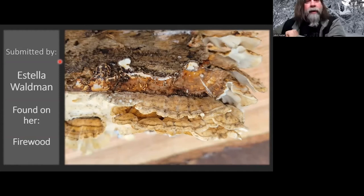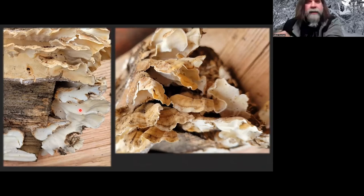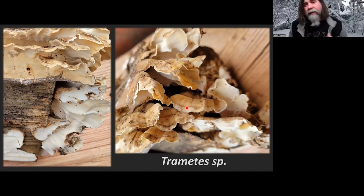Stella Waldman found this growing on her firewood. If you have piles of firewood, you're probably seeing all kinds of little polypores popping up. It's a polypore — looking at the underside, you can see it's got a white under surface with little pores. This one's fairly light colored and might be a little furry, so I don't want to jump right on Trametes versicolor, the true turkey tail. This may be a different species in that genus — there's quite a few, and Trametes pubescens can be a lighter color and a little furry.